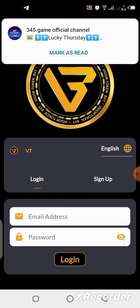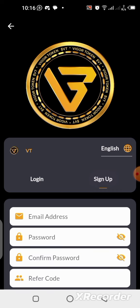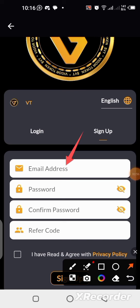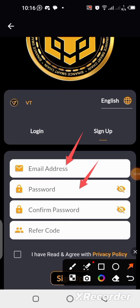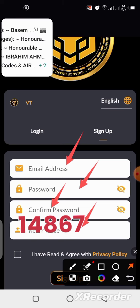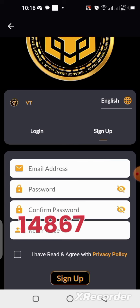Select Sign Up since we do not have an account. Click on Sign Up, then put in your email address, create a password, confirm the password, and put in my referral code so that you can earn some bonus. The referral code is blinking on the screen and will also be in the description of this video.